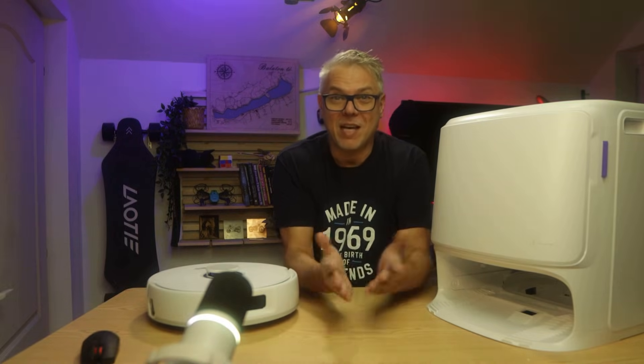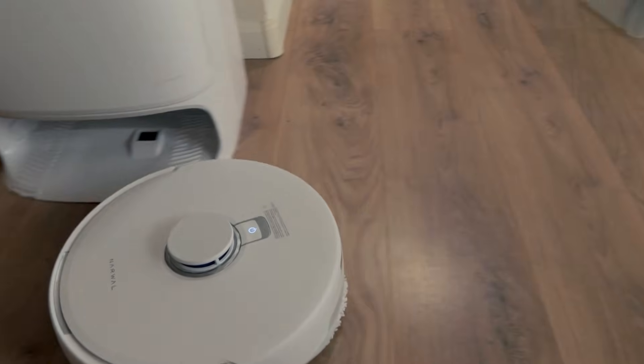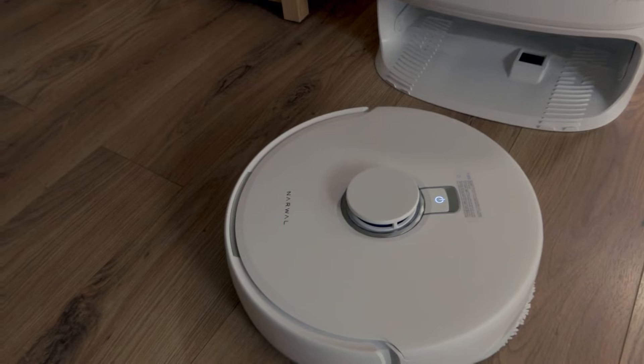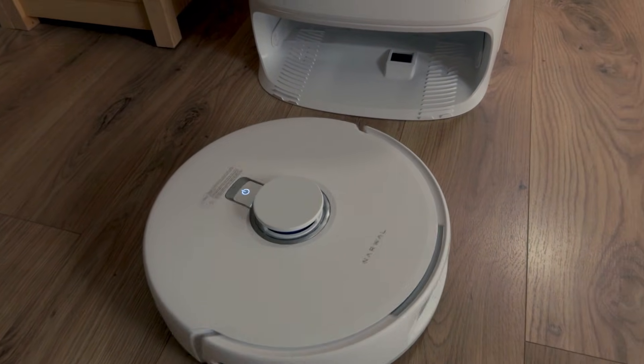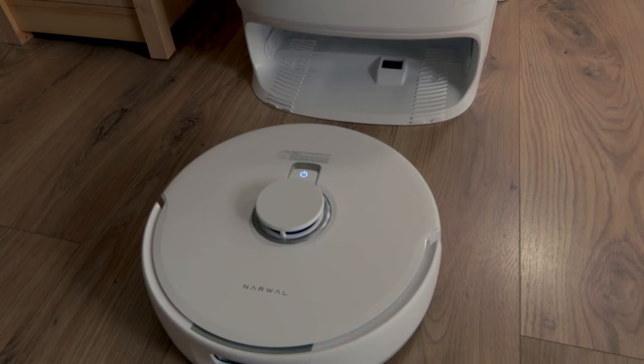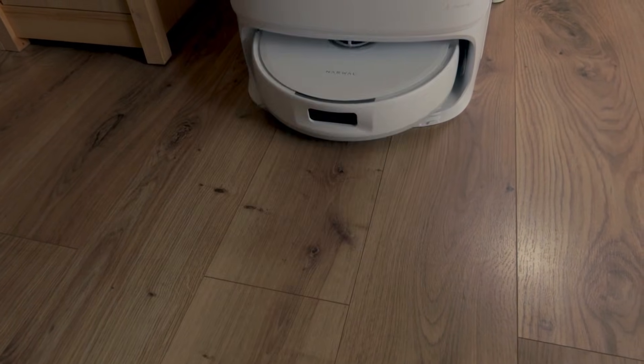Here we are again with a topic I love to talk about: robot vacuums — and not just any robot vacuum, but a Narwhal. This isn't the first one I've had. In fact, this is the fifth type of Narwhal vacuum I've had the chance to test, so you could say I've become something of a Narwhal expert. We're not going to do an unboxing right now — there'll be a link up here where you can watch me unbox it. So let's dive right in.